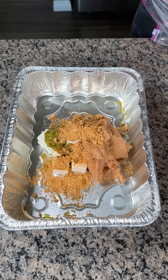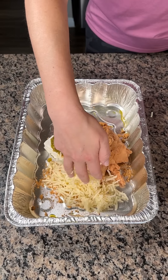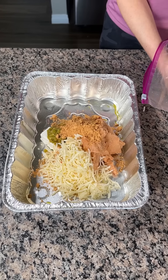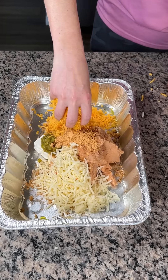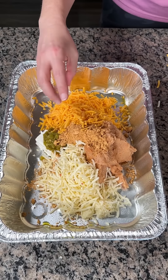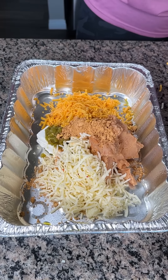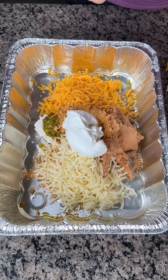Next, we've taken about one cup of pepper jack cheese, and one cup of shredded extra sharp cheddar — cheddar makes it better. That's about two cups. And then we're also going to take about one cup of sour cream right on top. Let's see — now we need a little more.